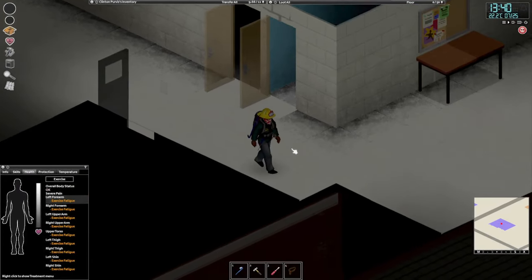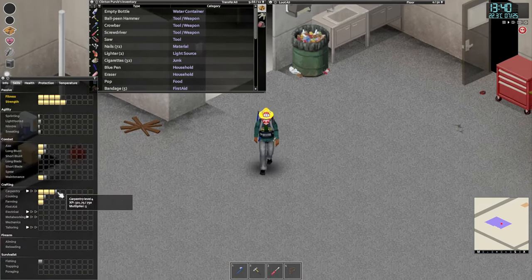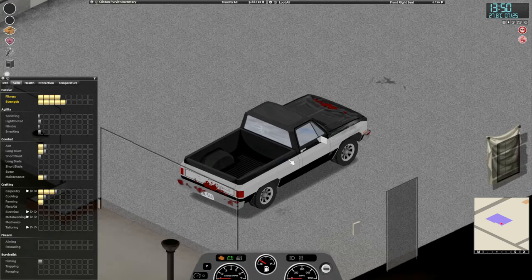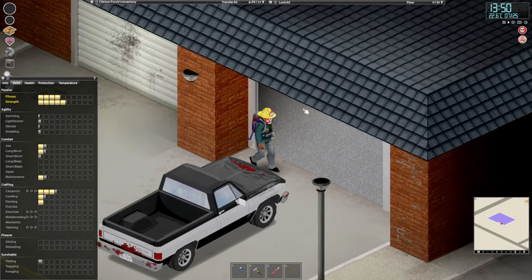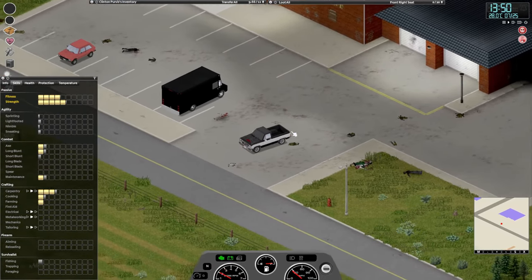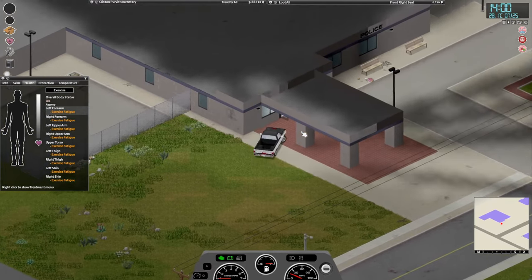Welcome back guys, we are heading over to the police station and we will disassemble more stuff because we still need some level in carpentry, and then we will loot the police station. We did wake up quite late, which is unfortunate - we're gonna have to go to bed a little bit earlier tonight. Last night it was like one o'clock, and apparently he needed to sleep a lot. Look at all that exercise fatigue keeping him in bed a little bit longer.